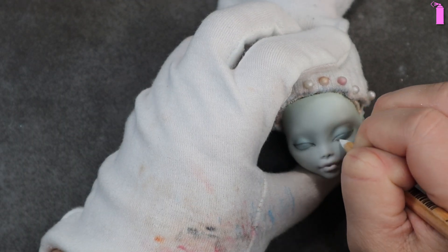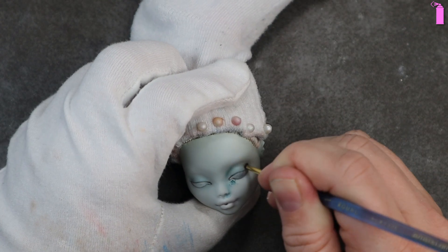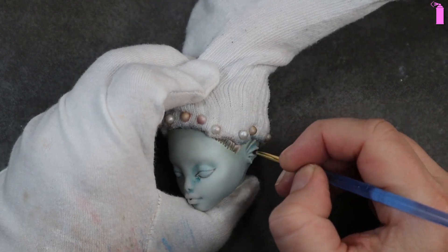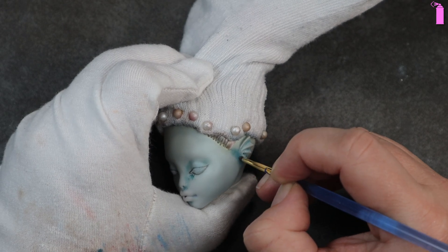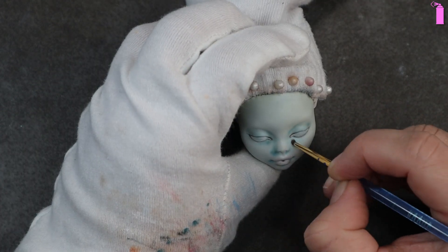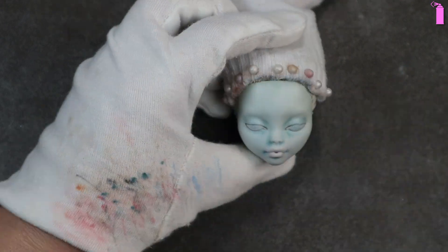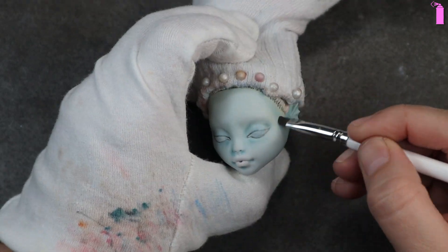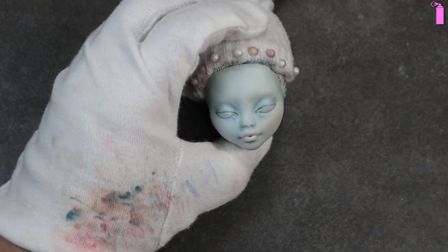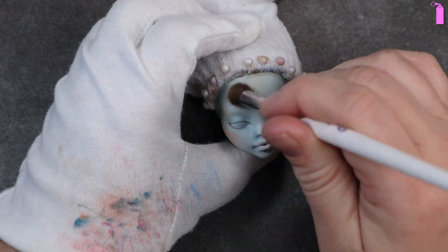My first pass I closed her eyes a little bit too much - I wanted her daydreaming, not drugged - so I opened those up just a little bit more and refined the eye shape before moving on to blushing. After I was happy with the shape I filled in the whites of her eyes and started hitting all the areas that are in shadow, like around the nose, the philtrum, underneath the lip, and around her ears. I blushed out her cheeks a little peachy, then decided I wanted something a little more pink and went back in to brighten that up.